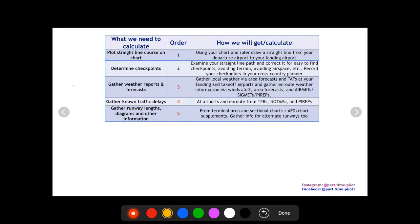Next, we're going to gather weather reports and forecasts. For the landing and departure airports, you want to use TAFs or local area forecasts. For en route, you're going to want AIRMETs, SIGMETs, PIREPs, area forecasts, and winds aloft — basically anything you can. Gather all this up, print it off, or have it on your iPad ready to go for your flight.